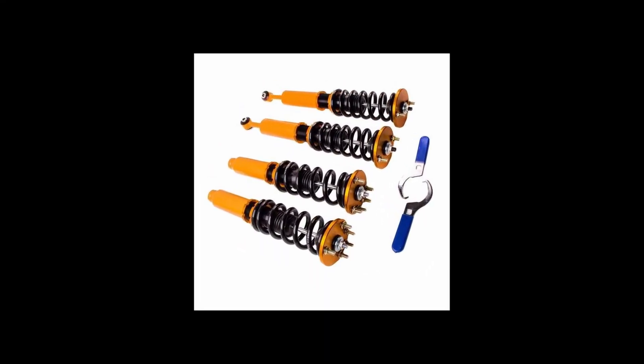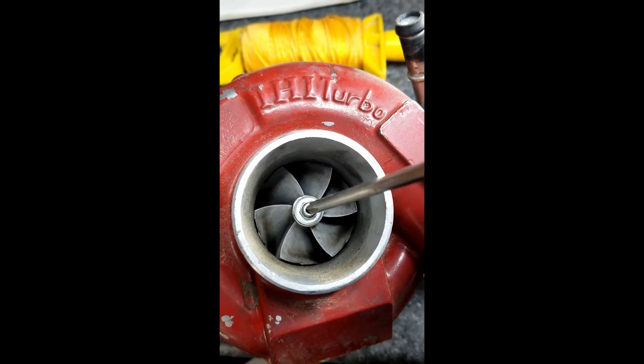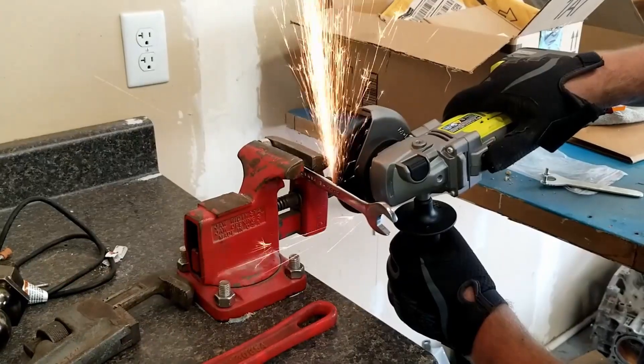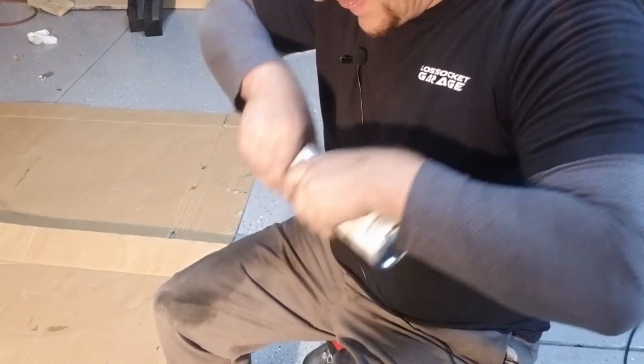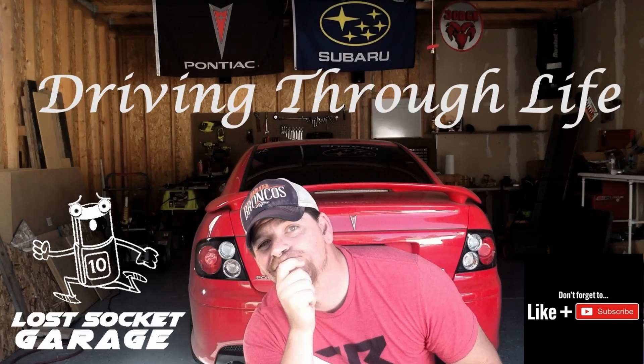In a world full of cheap coilovers, tow hooks, and eBay turbos, one man set out to create a channel to educate, motivate, break things, fix those things that he broke, but most importantly, make the mistakes so you don't have to — join him as he goes driving through life.